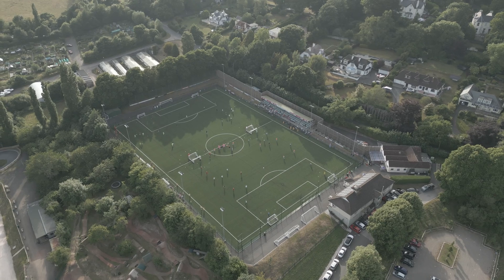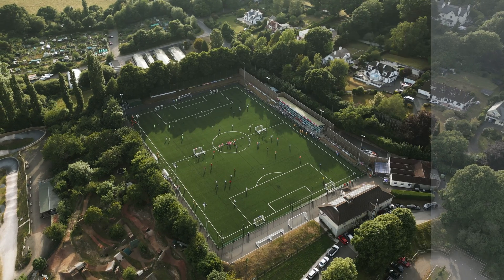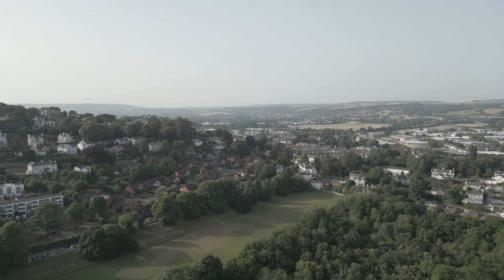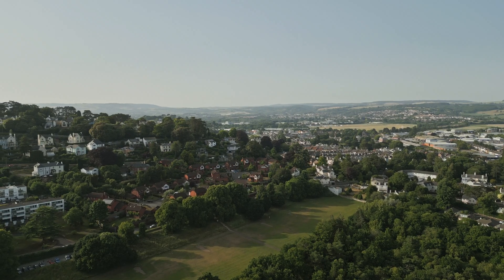As I mentioned at the beginning, it's actually quite simple to colour grade the footage from this drone. There's no luck needed at all, and that's because you can't actually shoot D-log, so the image isn't that flat. Instead, the flattest image we can get out of this is by shooting D-Cinelike, and that is really key to getting the most information possible. But even then it's not really that flat and you're not going to have a huge amount of dynamic range to work with.